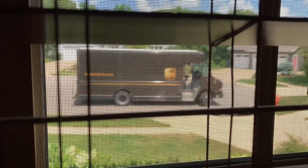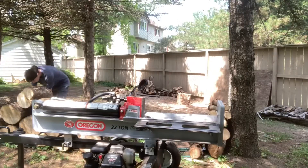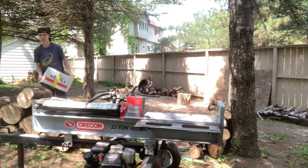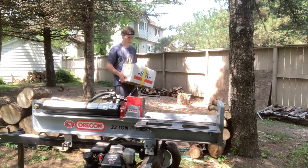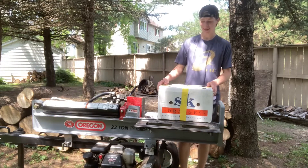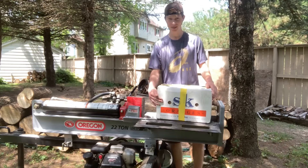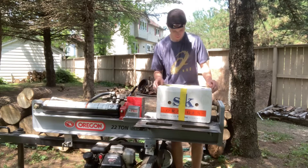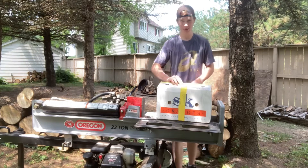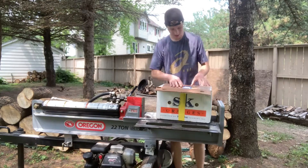I think it's here guys. Got an unboxing today. Who knows what this is? I know one of you do for sure. I'm not even going to do much of an intro — I'm just going to open this right up.